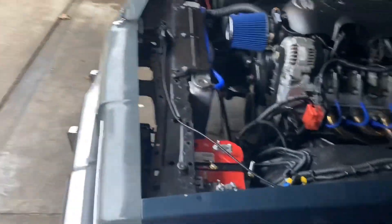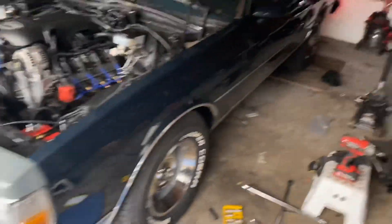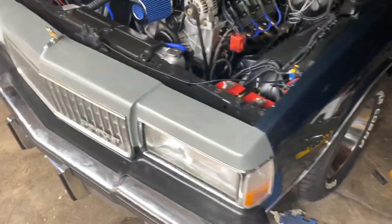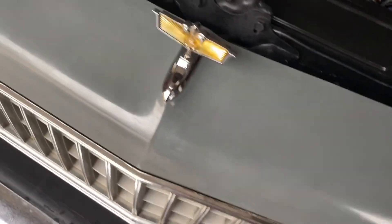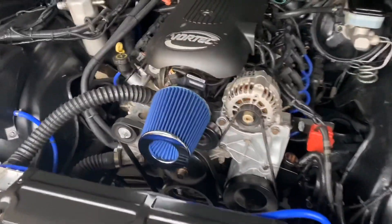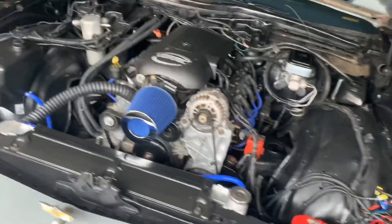I never get tired of looking at this car. I don't know about y'all, but I can look at this car all day — walk around and look at it all day. Everything is in working order right now. It's coming along pretty good and this thing's running beautifully. I hit that gas and this motherfucker responds.